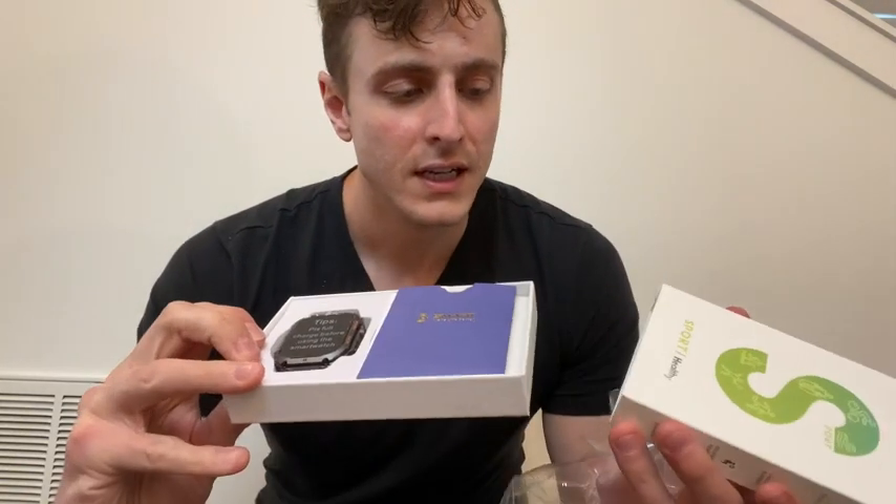So it slides out and immediately there's your watch. A few things within the box — first off, you have the watch, which actually is a really nice piece.